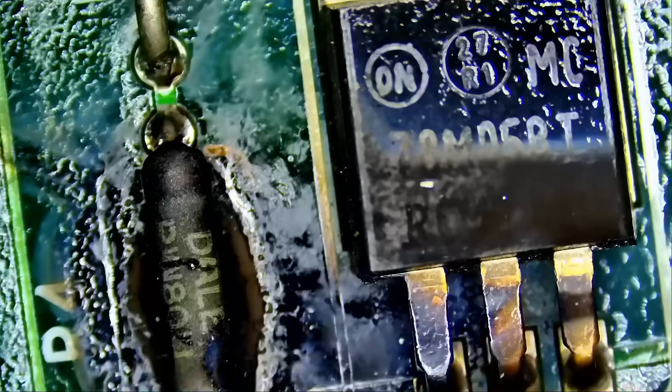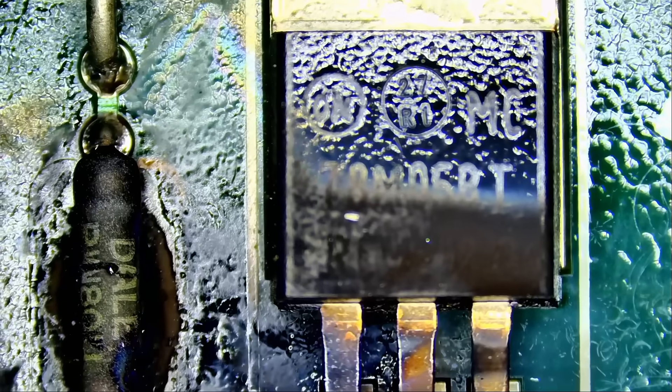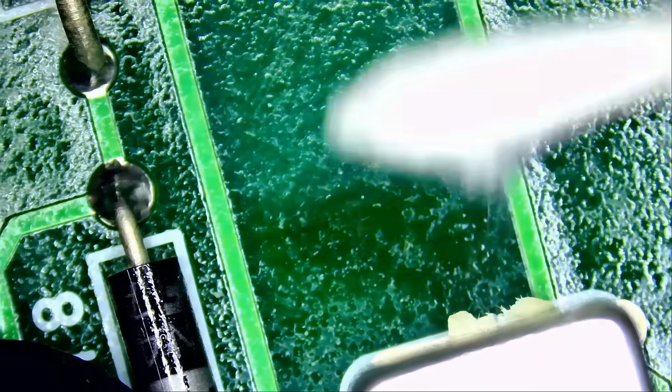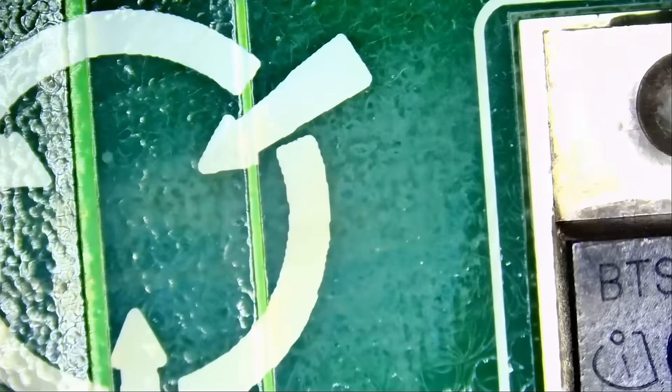Right off the bat we see a burn mark here — a resistor and a chip. With my naked eye I was not able to tell if there's anything else wrong with the board. We're gonna inspect the board under the microscope. The board looks wet, but it's not. First impression: a faulty burned resistor and a chip.